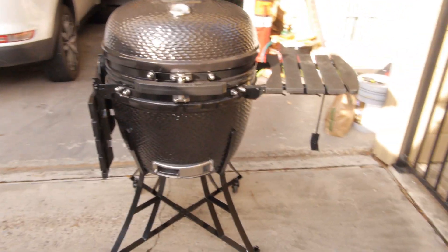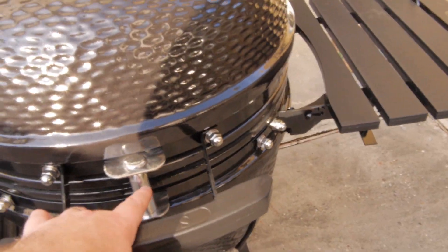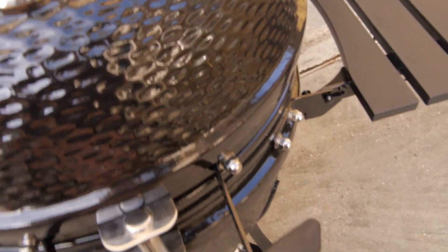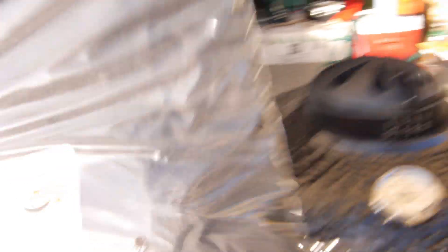That's the Pit Boss 24-inch Kamado — full ceramic, no metal anywhere. The only metal is the stainless parts. It even has this little spring-action front piece so when you close it, it doesn't just slam. It's got good spring assist in the back so the lid is lifted and you're not completely lifting it yourself. That's nice.